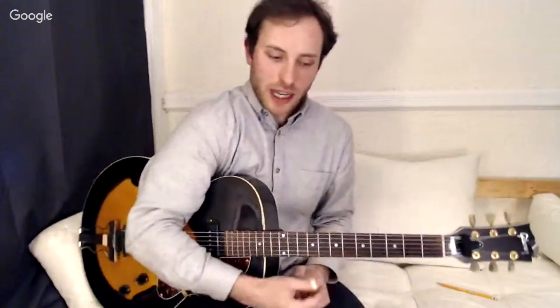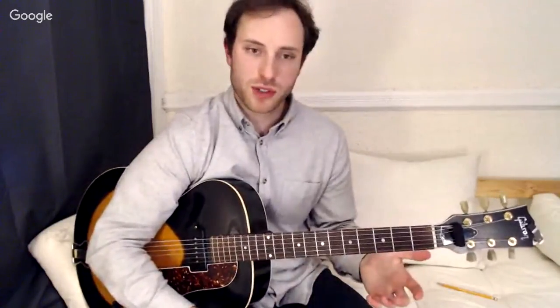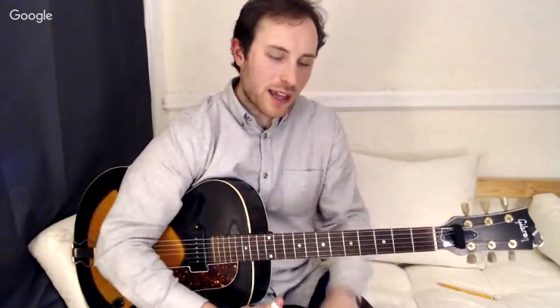Any questions about that process? I'm just trying to show the thinking process — pick a chord progression, whatever it may be, and see what sort of melody you can get from the built-in notes from the chord forms. That's a good starting place if you've never tried to compose a simple tune in boom-chick style.